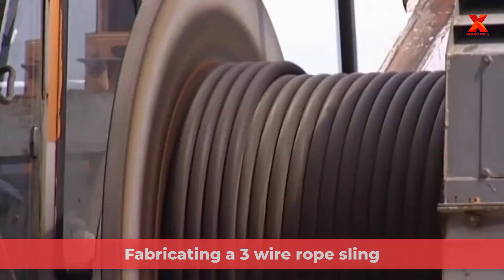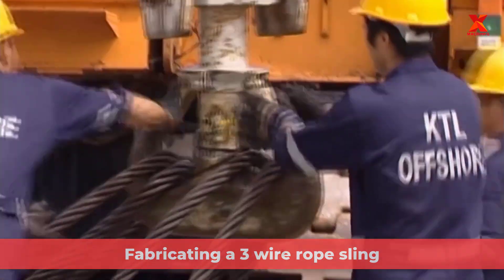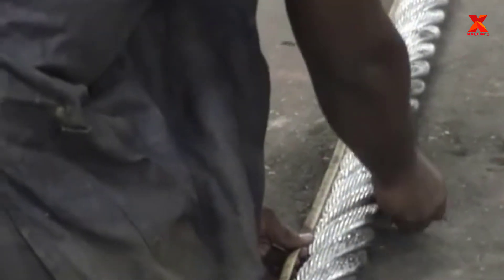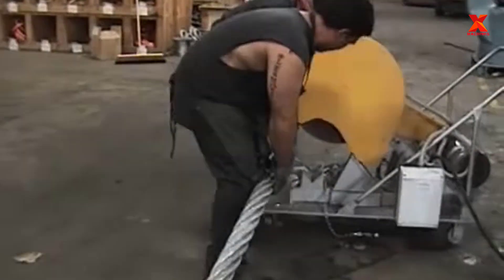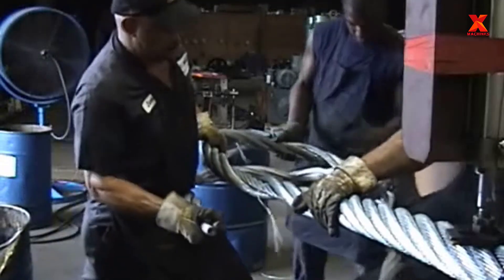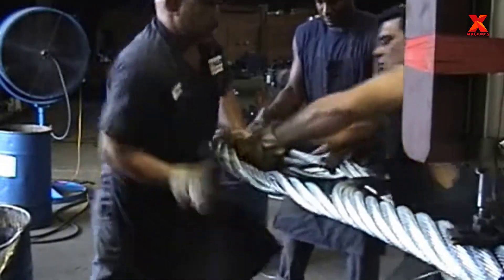Depending on the needs of the wire rope's bearing capacity, durability, and lifting load, factories will manufacture wire ropes of different lengths and diameters. One of the common operations in factories is to combine small wire ropes into one large wire rope. To understand this process better, we will see the workers fabricate a three-wire rope sling.